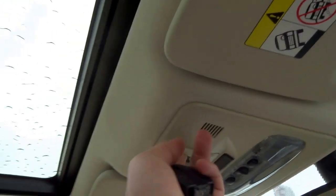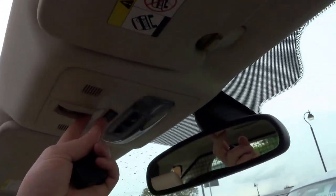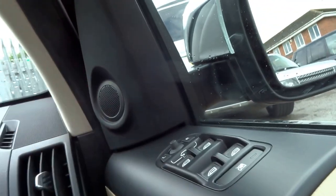This is the sunroof — the blind that comes over and then a deflector as well that pops up. It's got auto headlights, auto wipers, folding door mirrors, front and rear fog lights. It's a mega mega spec.